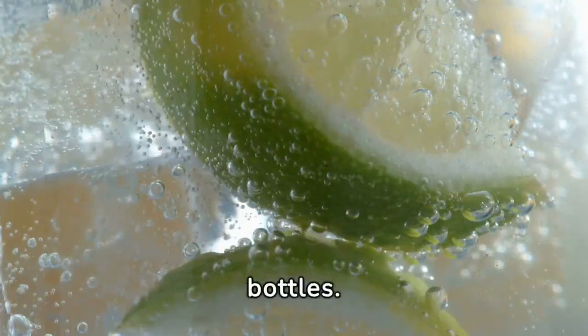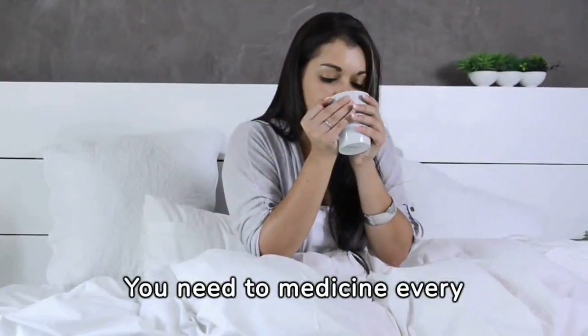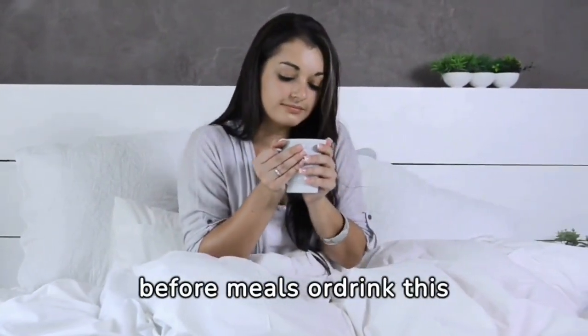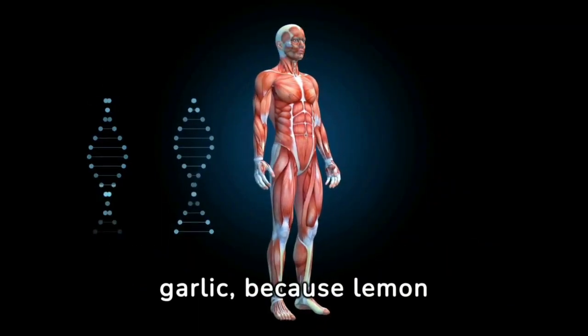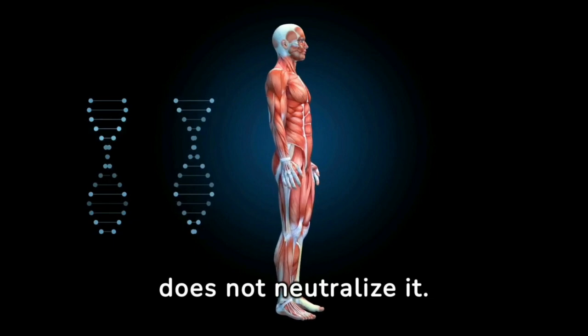Pour it into glass bottles. Take this medicine every day at least two hours before meals, or drink it on an empty stomach. Do not worry about the smell of garlic because lemon does not neutralize it.